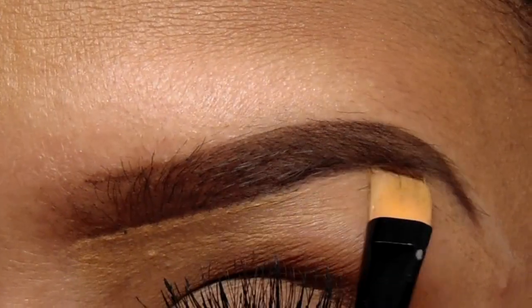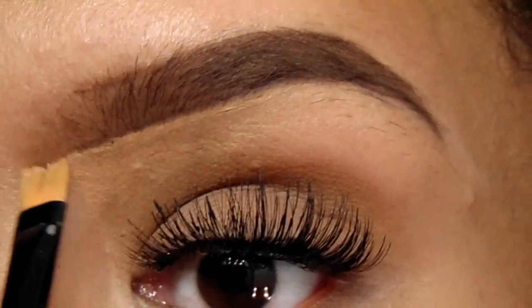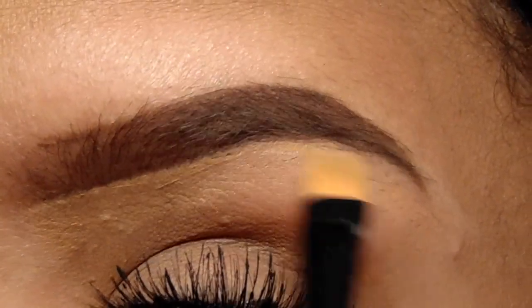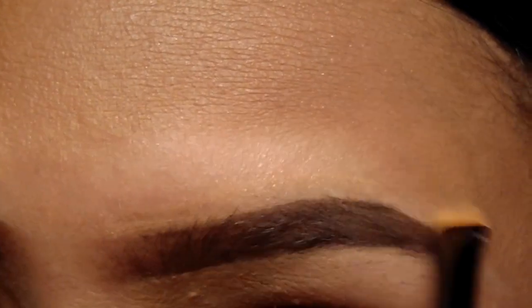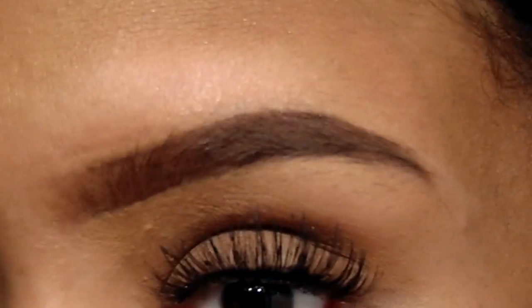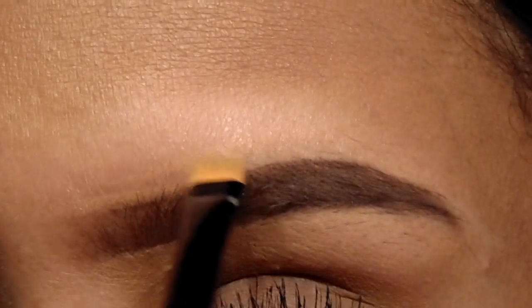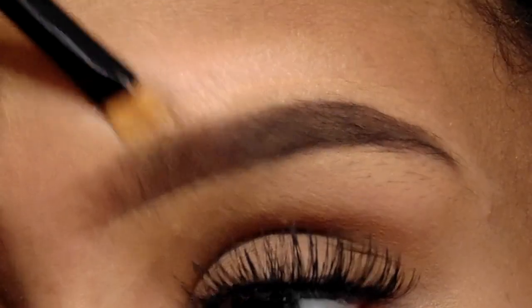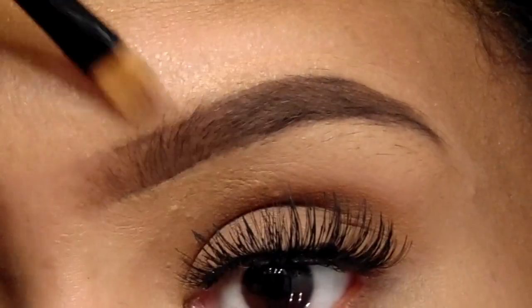It looks very nice when you have it light, but you don't want to look crazy, so just make sure you blend all of that out. Now doing the same thing to the top of the brow — just take product and lightly carve out the brow. The more time you take carving out the brow, the better it will come out.